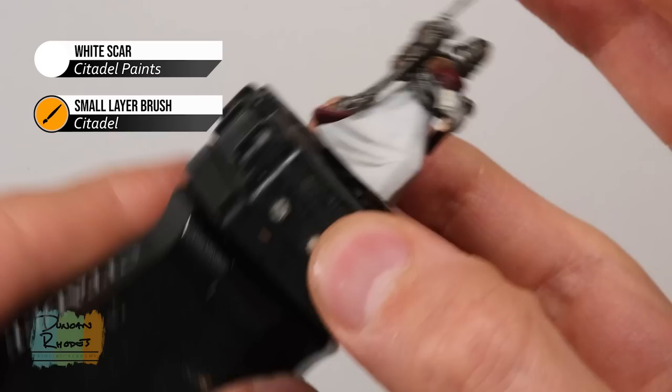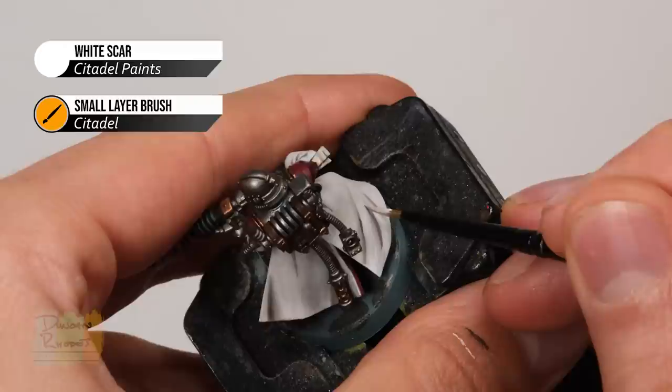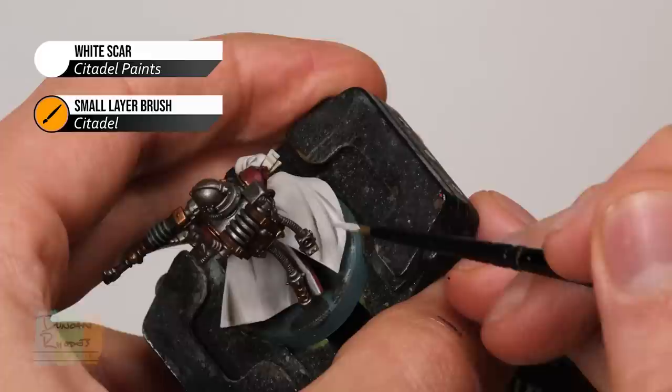In addition we need to highlight the creases on the robes. To do this, turn the model so that you're going to be painting downwards and towards yourself. On any crease, use a downward motion — if you do that it's very easy to see what you're doing and it's a very natural motion. As long as you're bracing your hands, it's very easy to just run a straight line down. All you're doing is looking for the tops of these creases and just gently running a line down them.